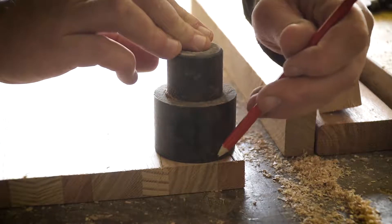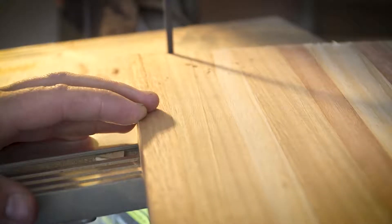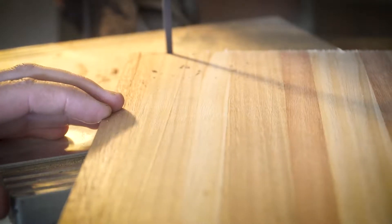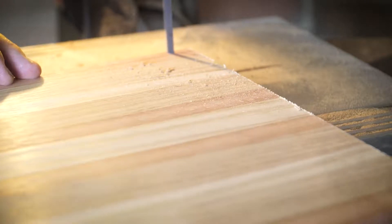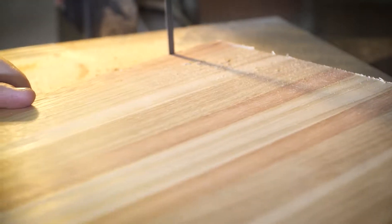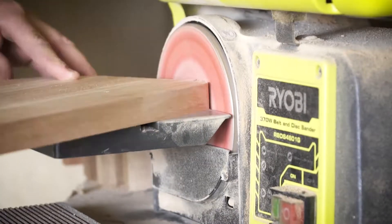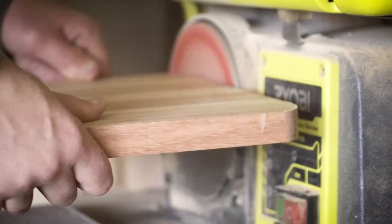Since I've got the curve cut out, I want to round the edges to tie in with the curve. I usually just find something in the shed that has the right curve and mark it out. Then repeat the process on the bandsaw, and hit all the curves with the bench sander — this is where you can clean up any blemishes you may have made when using the bandsaw.